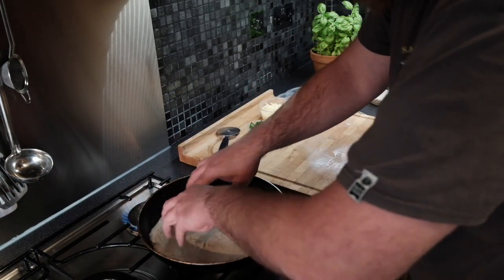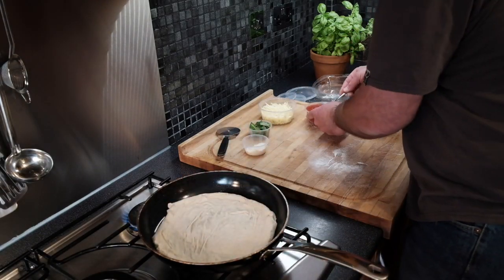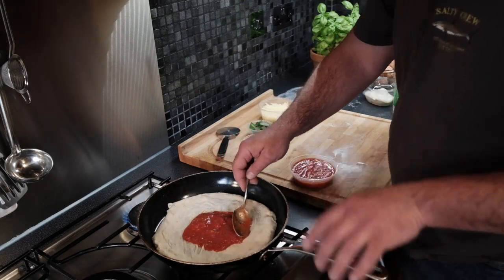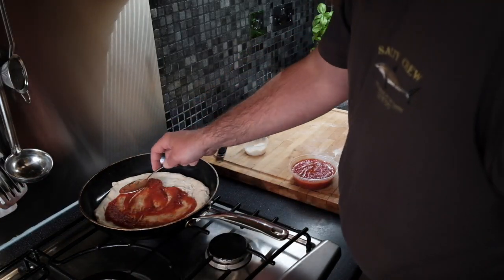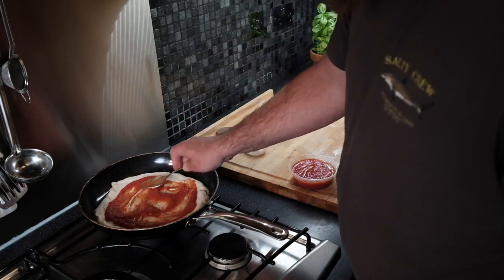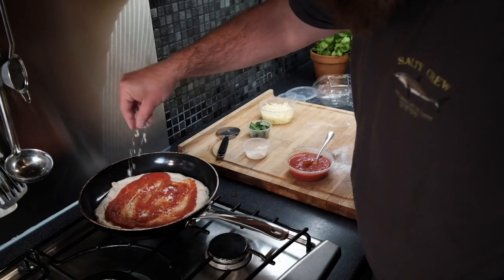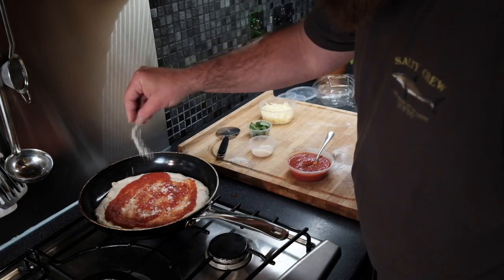Next, add your tomato sauce — using a spoon, put on as much sauce as you want but don't go too mad with it. Spread it out carefully and evenly, leaving about two to three centimeters gap from the edge to allow the crust to puff up. Then sprinkle on some parmesan for a little extra flavor.